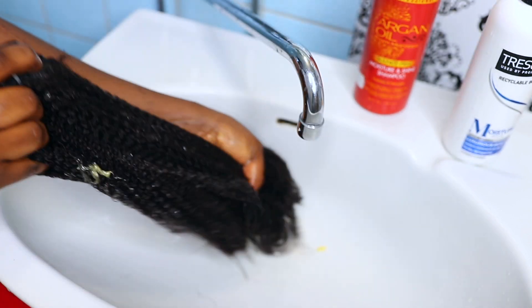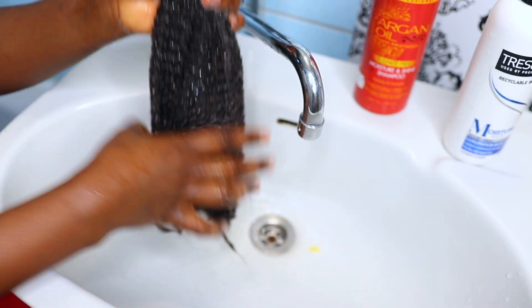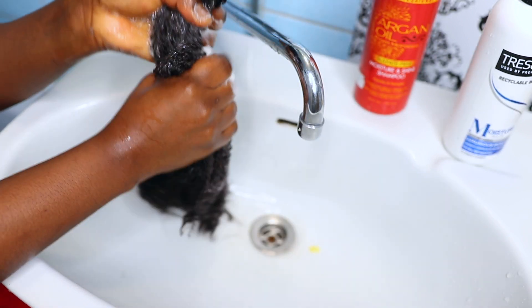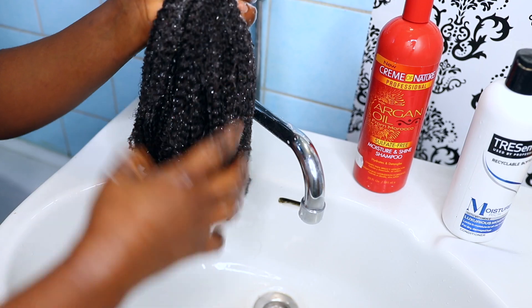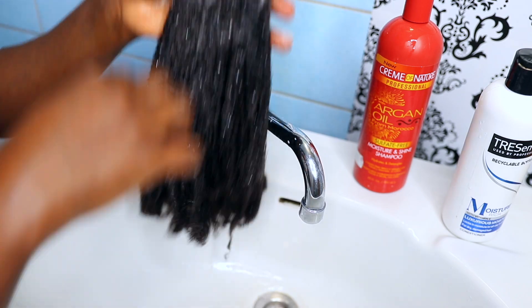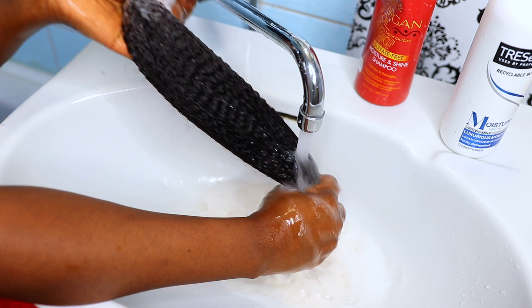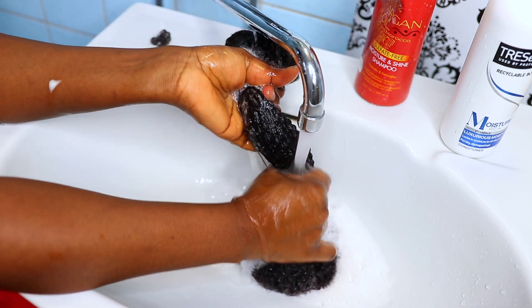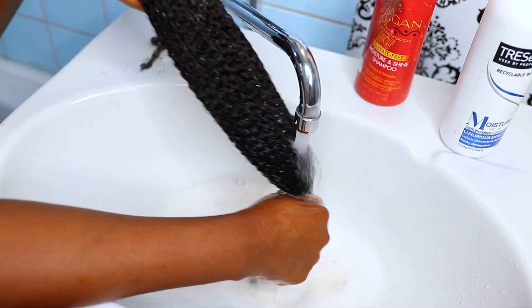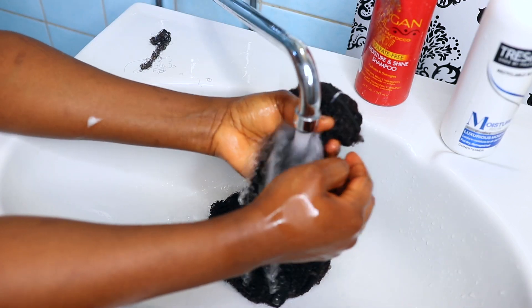Because I do not use combs on my hair, I'm not going to be using combs on this hair extension either. I went ahead to apply my shampoo — make sure to apply a sulfate-free shampoo. I went in with my Cream of Nature argan oil sulfate-free shampoo, and then I made sure to rinse the shampoo out of the hair very, very well without leaving any shampoo on it.